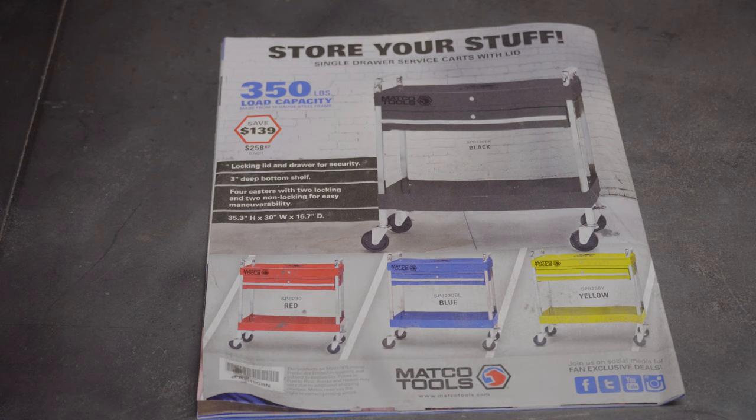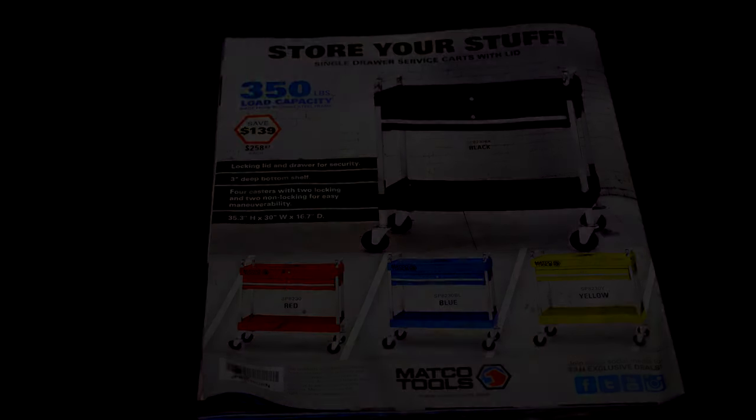Anyway, I've been rambling again — I apologize. I'm going to go ahead and end this and wrap it up. I'll edit it down as short as I can. I appreciate you watching. If you haven't subscribed, please go down and subscribe — I'm going to be doing more videos like this including tool reviews, projects, tips, tricks, and more. Hope you stick around. Till next time, take it easy.